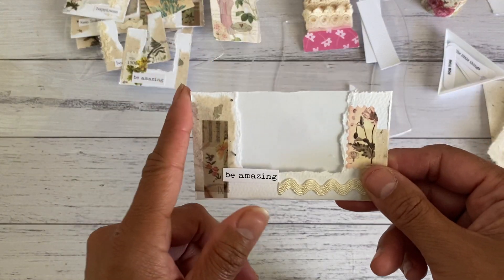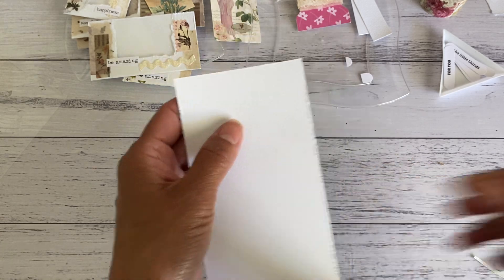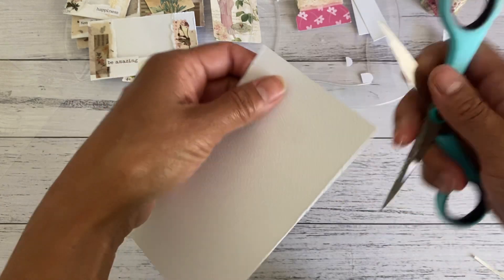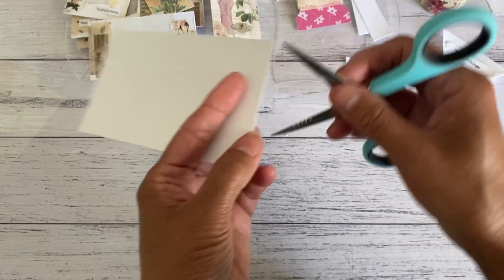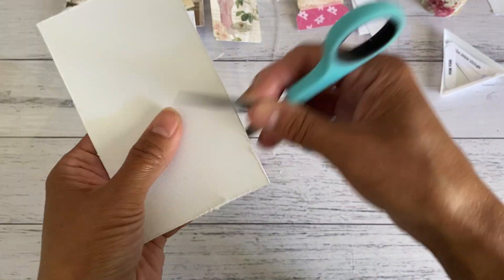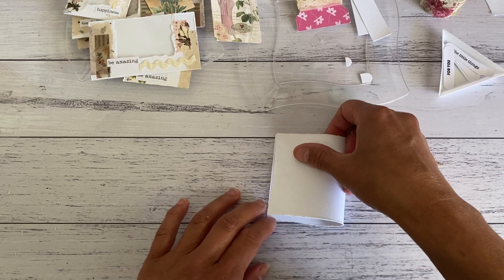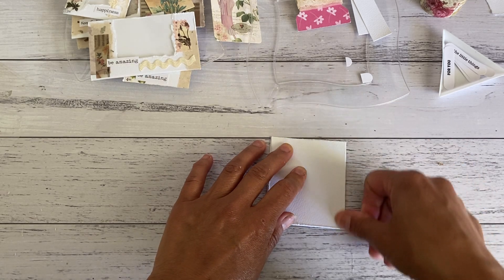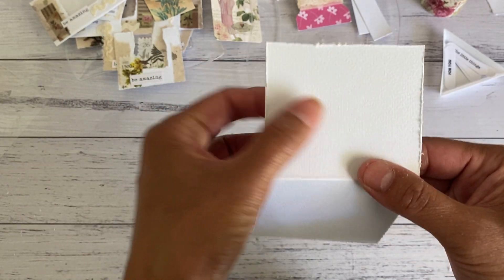Now I'm going to make a pocket with a gusset on the side. I'm using white cardstock and I've cut it out, distressing the edges with scissors. After distressing, I fold it in half. Then I open up one side and tear the front to create a window — just like with the window pocket — keeping the torn piece for another project.